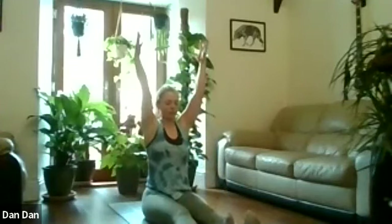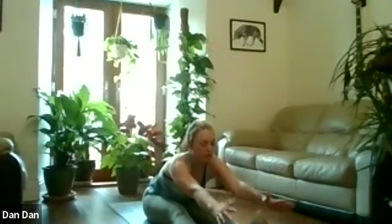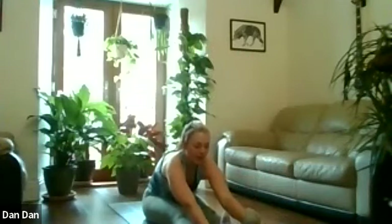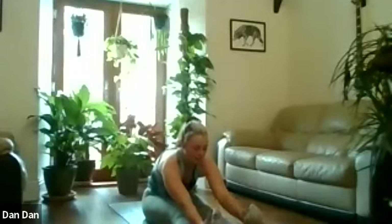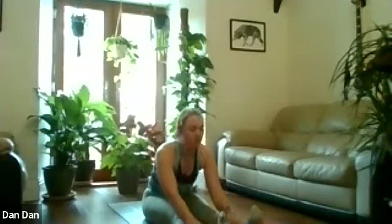Slowly relax back to sitting, give yourself a little wiggle and shake out the legs. Go again — take the hands overhead, inhale, lift the shoulders and chest. Keep reaching forward as you bend, grab hold of your legs. This time pull on the legs, letting your shoulder blades slide away from each other so you're really stretching your back as well as the legs. You should feel between the shoulder blades stretching a little more than last time. One more breath, then slowly relax back to sitting.